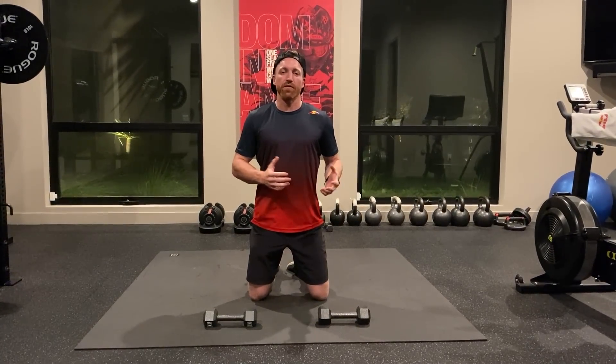There you go — three exercises, all of our favorites on what we think are the best upper body exercises for riding. Hopefully you learned something and can implement one or all of these into your upper body routine. It'll help you on the bike. Hope you guys enjoyed and we'll see you in the next video. Peace.